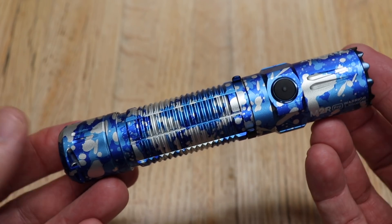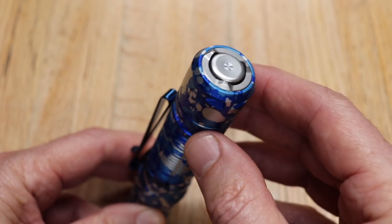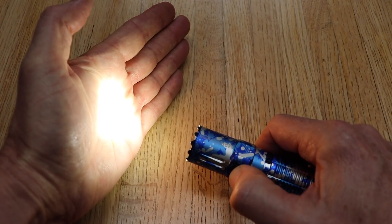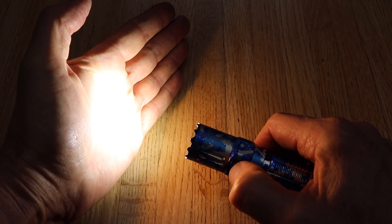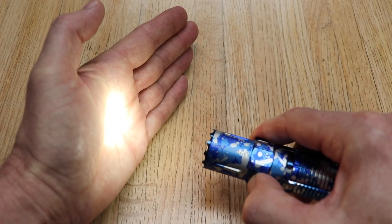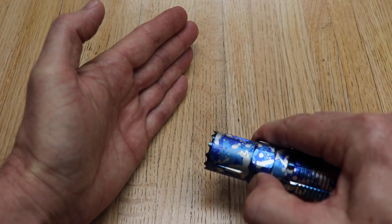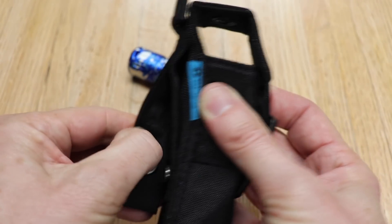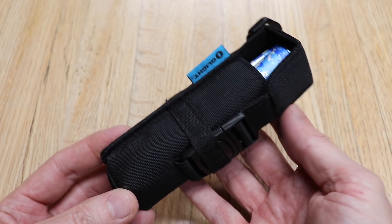Just a bit of a segue — this flashlight I have is awesome. It has a button on the back and on the side, with seven light settings right from really low to turbo. On turbo it'll go 300 meters. It has strobe, and the best thing is you don't have to cycle through all of the light settings — you pick one and it'll turn off and on to that one. The back button has two light settings and a simple to use charger that hooks up to USB. The clip works both ways. If you want to get one, I'll have it linked in the description below.